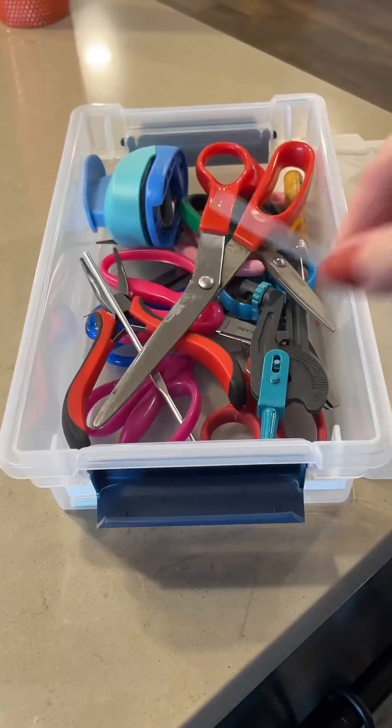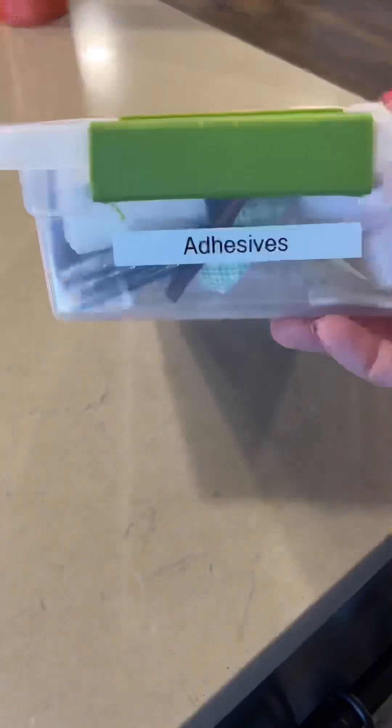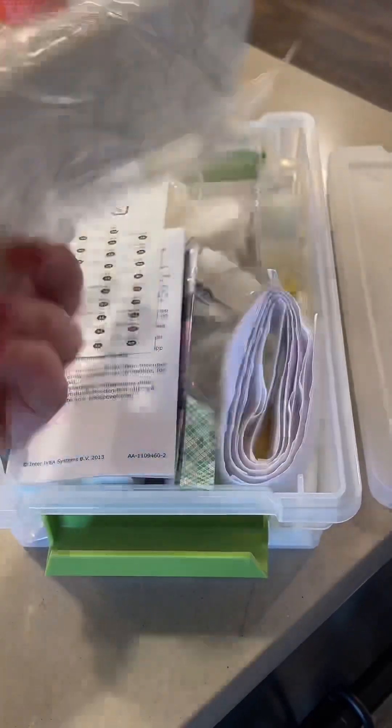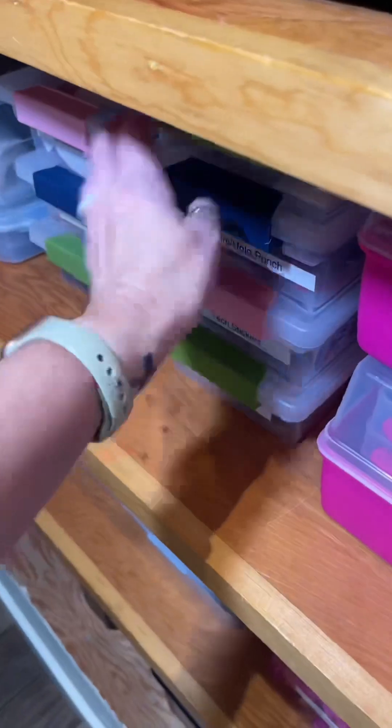This started out as a scissors and hole punch container but it ended up being kind of all craft tools, which really does work for us. I have two different bins for glues and adhesives — adhesives are like 3M products, velcro, sticky tape, and of course those little sticky dots I got for my trinket shelf.